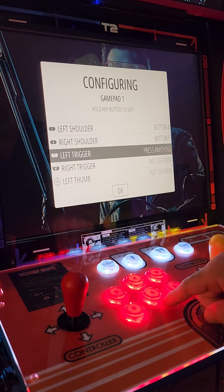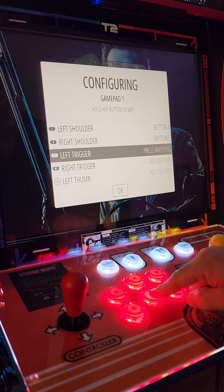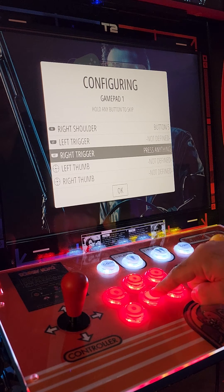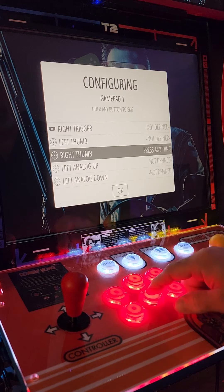For the rest of the inputs, you're going to hold down the A button until it skips, then keep doing that until it gets to the end. Hold down A and release, hold down A and release — keep doing this until you get all the way to the bottom.